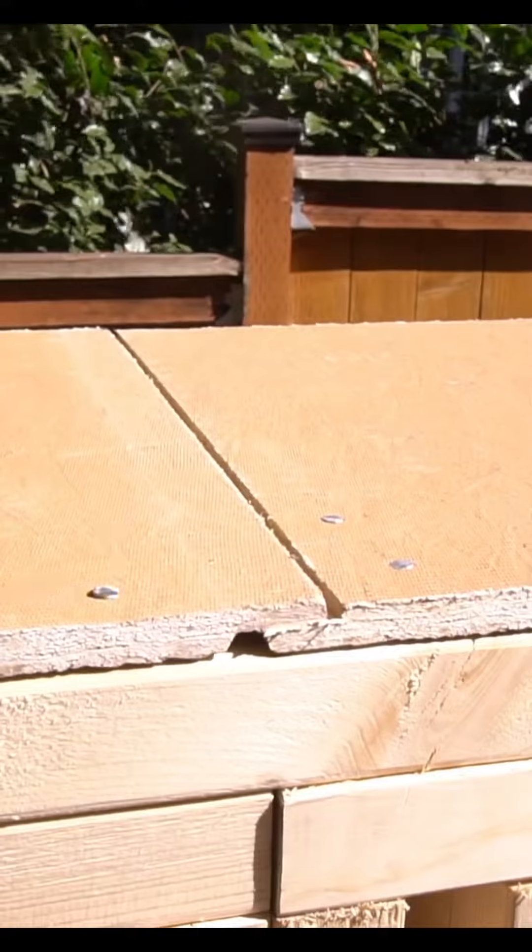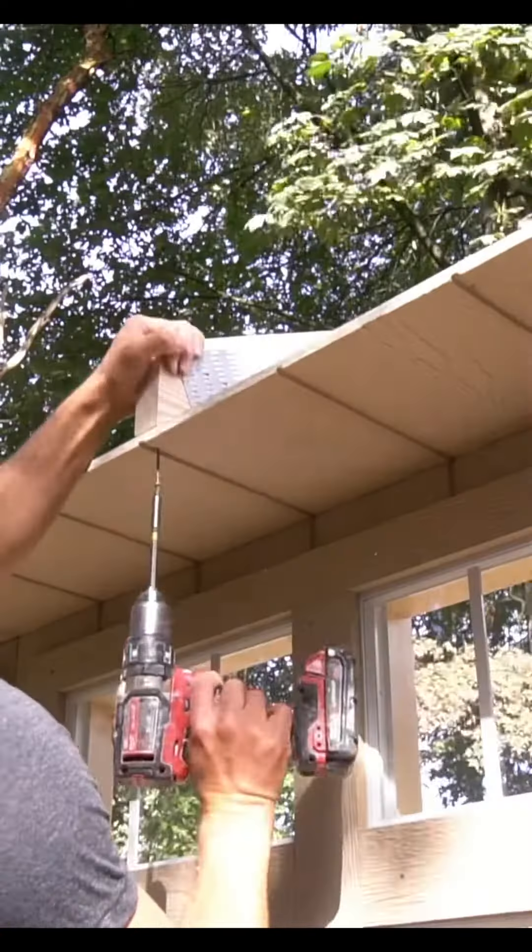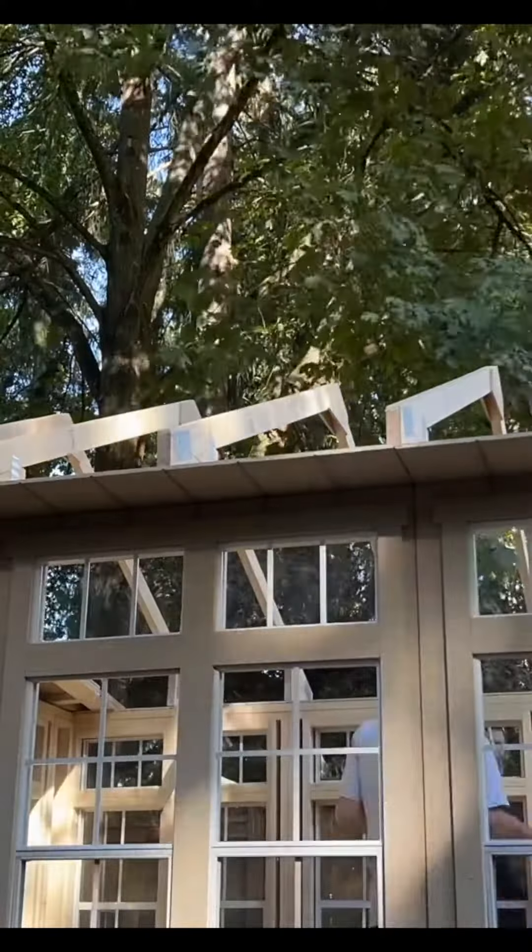I install a top plate with soffit and once the soffit's installed we can move on to our roof rafters. These roof rafters do need to be assembled but no cuts needed.